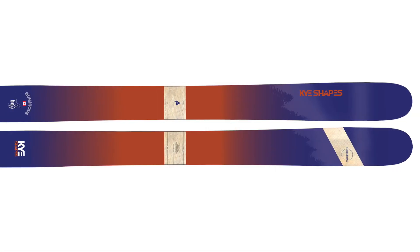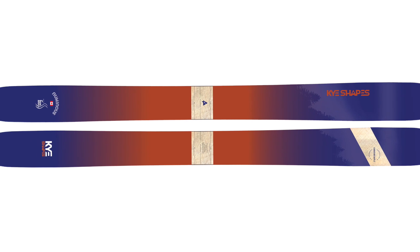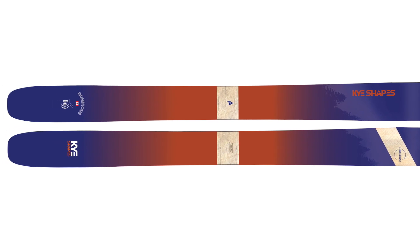The Numinous is the big gun in the Kye Shapes lineup. It is a little over 122 millimeters underfoot, so it's very wide, and it's only available currently in a 189 centimeter length. This is a ski that Kai is going to be using on his big consequential lines — huge pillow lines, big mountain spines in Alaska, stuff like that. As a result, it's a pretty strong, pretty heavy ski that we think is going to be really stable.